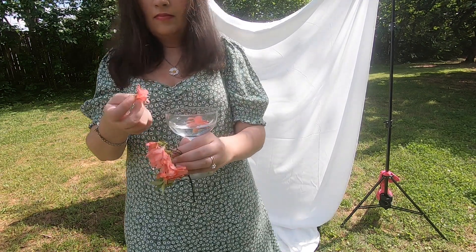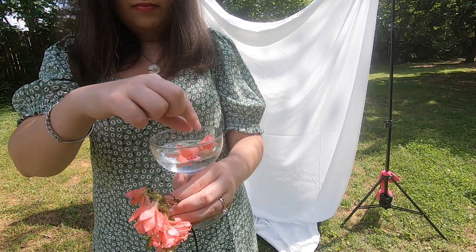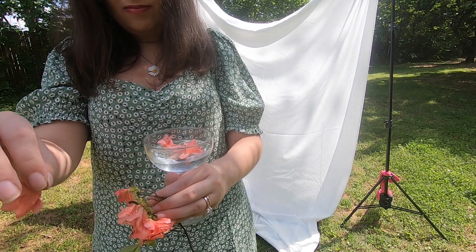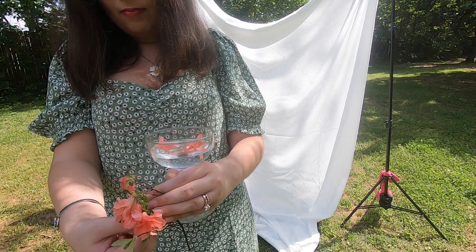Now I need to carefully pick a few flowers off the stems and put them in the glass. This is a little harder than I was expecting because they want to turn upside down, float around on their sides, and sink to the bottom, so I have to delicately place them in the glass.